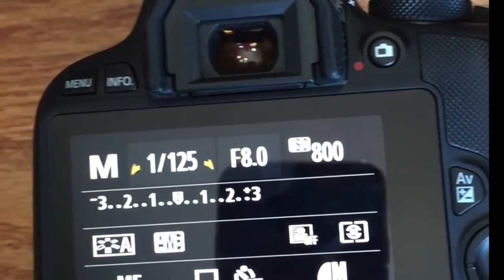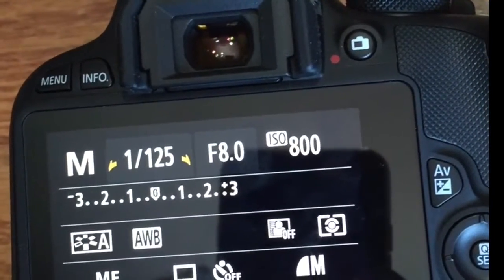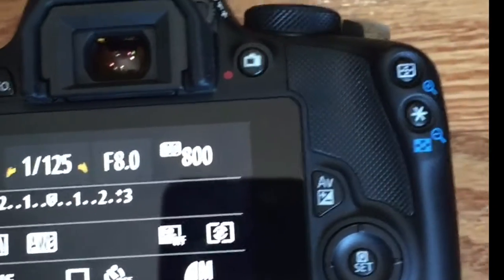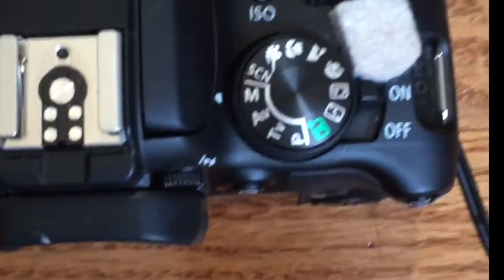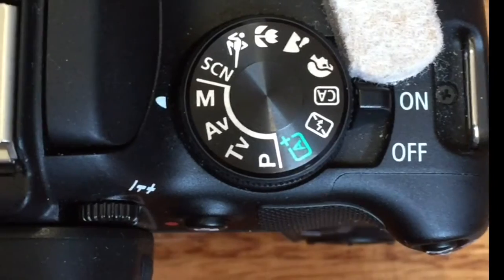ISO 800 is pretty high — if you're outside you would not need that. This is more for a dark environment or inside usage. To recap: always check the camera, since things do get bumped, and make sure it is on manual mode.